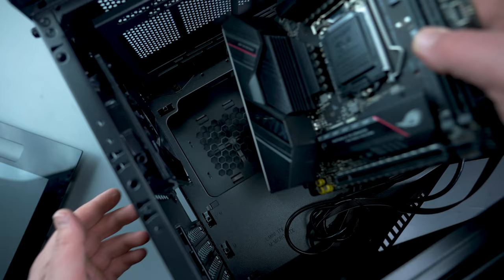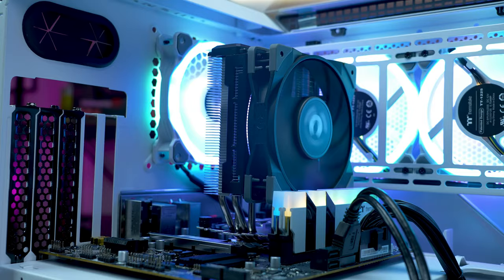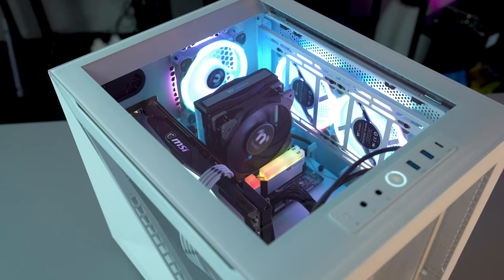The Divider 200 has a super exciting and unique design, featuring a horizontal motherboard tray placement. This allows for far better cable management options and also ensures full visibility of your hardware via the top tempered glass panel.